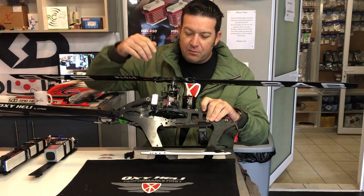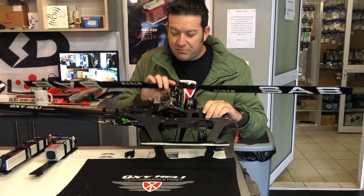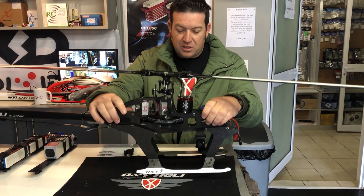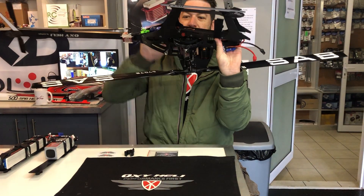The frame also comes with a lot of places to put cable ties to neatly mount your wires. As you can see, you really can't see any of my wiring because it's all tucked away neatly in the frame, which Lucas obviously thought about.